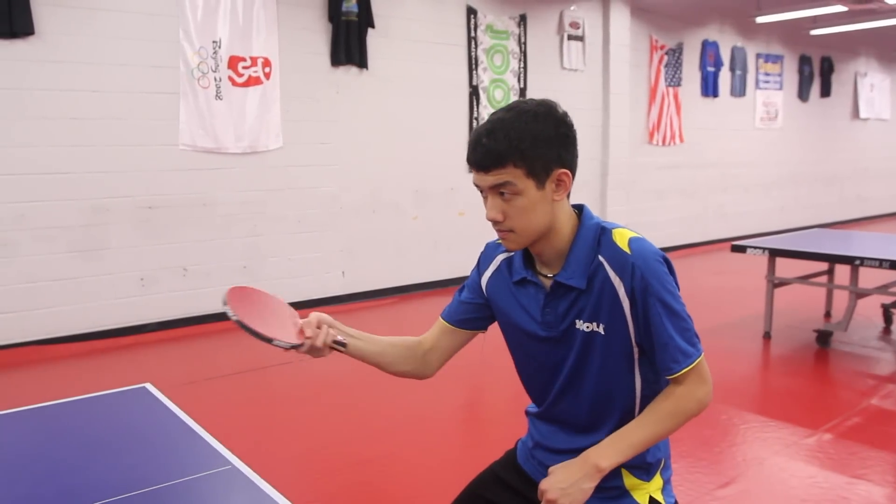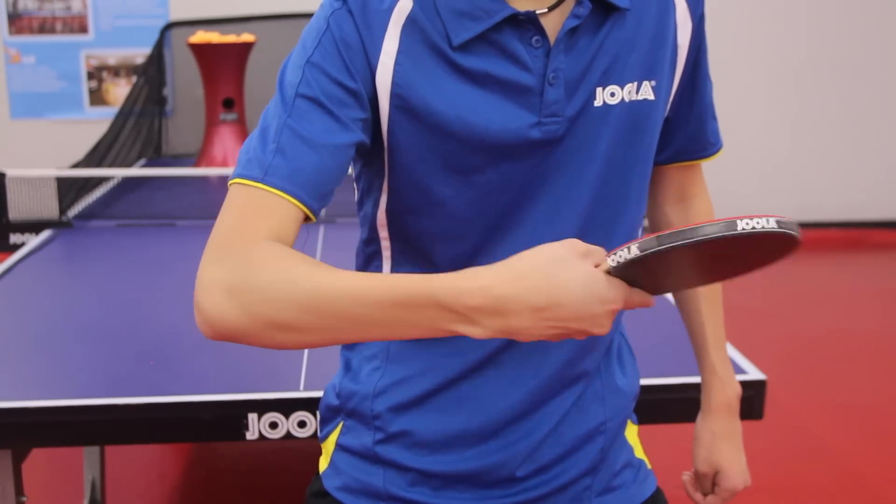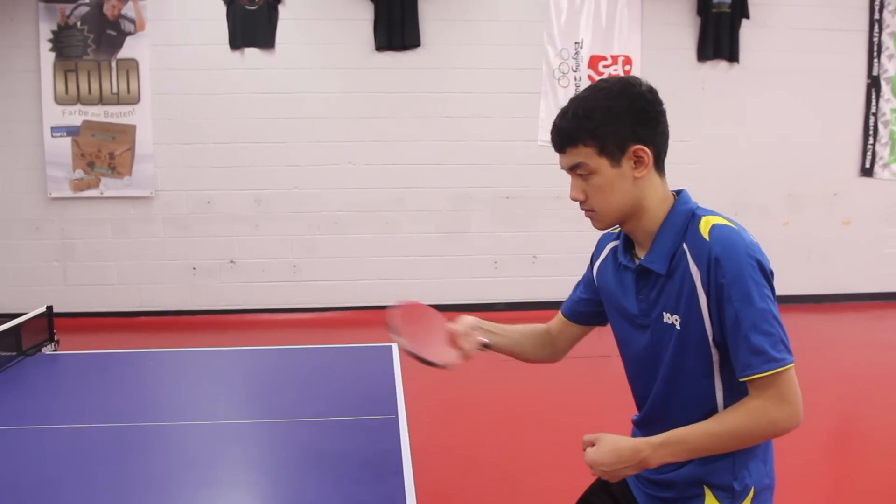The backhand hit is used to return a toss and shot. On a backhand hit, start with your forearm and elbow parallel to the baseline of the table.